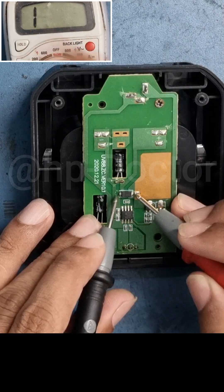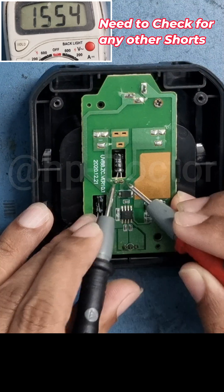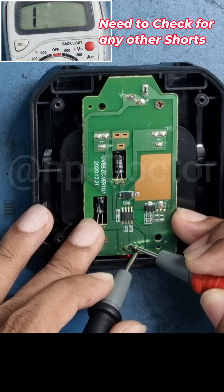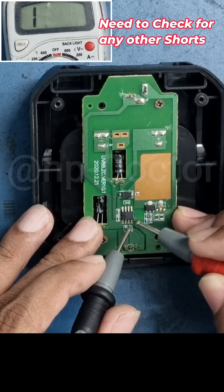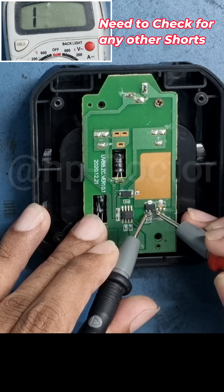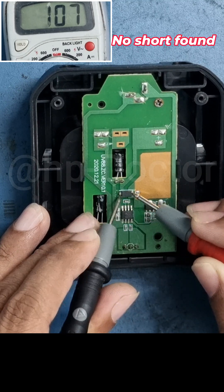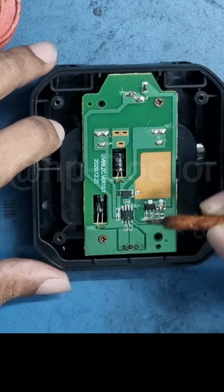The next step: I checked for any short circuits on the board. Then I proceeded to remove the damaged SMD IC.